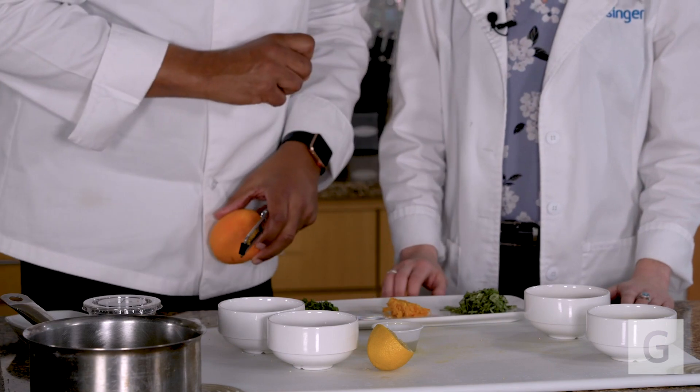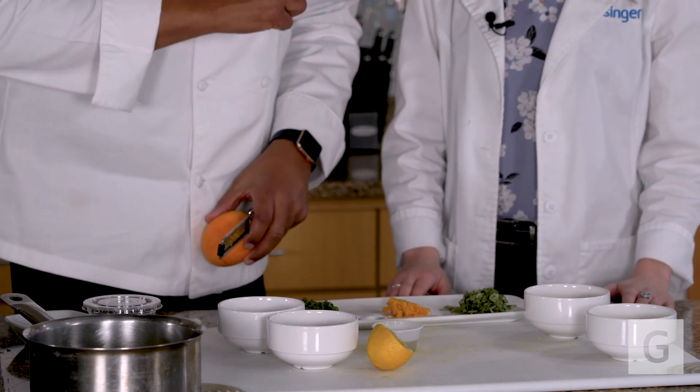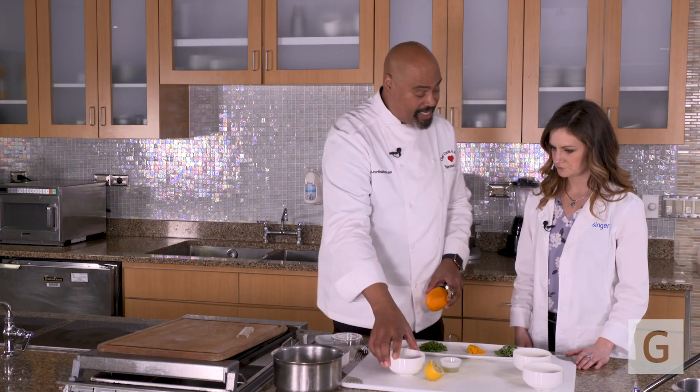Our herbs — we've got some beautiful fresh basil, as well as mint. And the last thing is toasted almond slivers. So we're going to add a little bit of crunch at the end, make our dish a little more interesting.